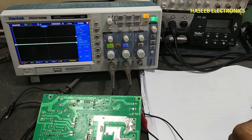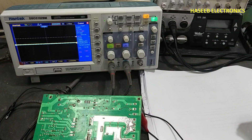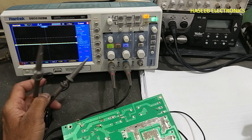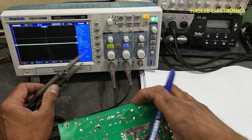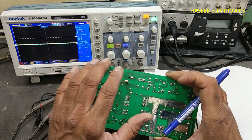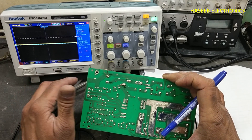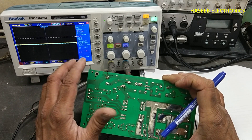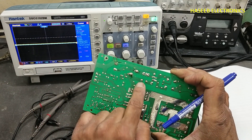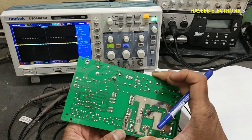Asalaamu alaykum wa rahmatullahi wa barakatuhu, friends. Welcome back to my channel. In this session we will see when we are using an oscilloscope to measure two signals from the same board, what is the important point of safety so that we can measure signals without any damage to our oscilloscope or damage to the circuit.